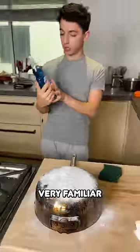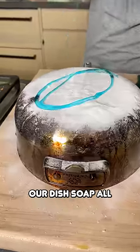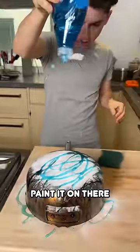This is very familiar with cleaning. Of course, we're just going to use a little bit of dish soap. Let's just put on our dish soap all over the top, paint it on there.